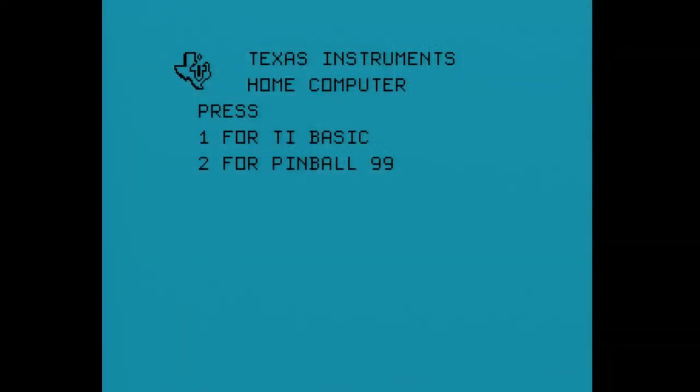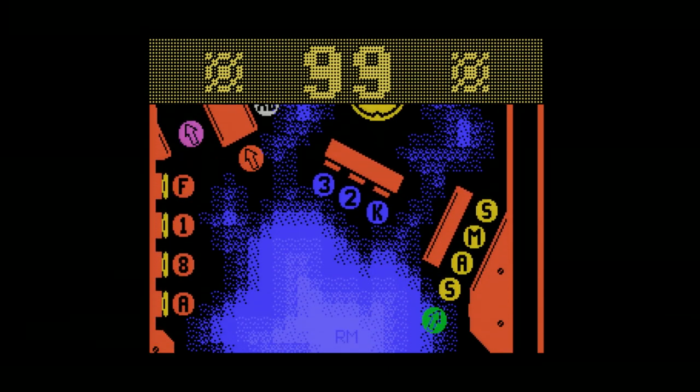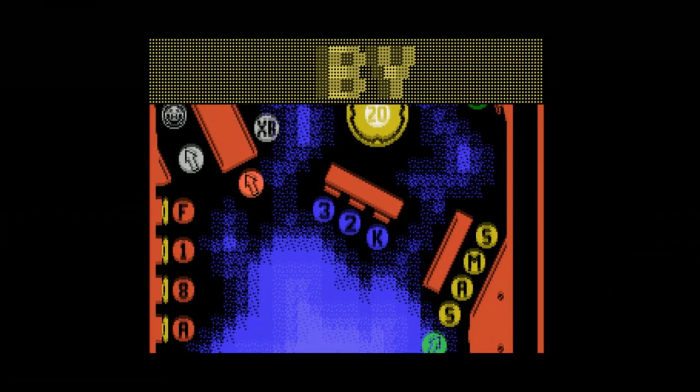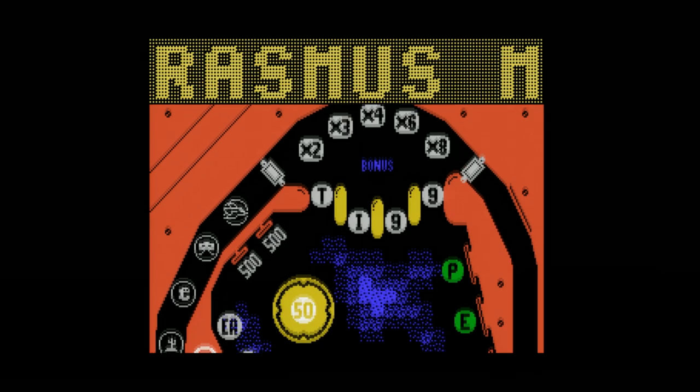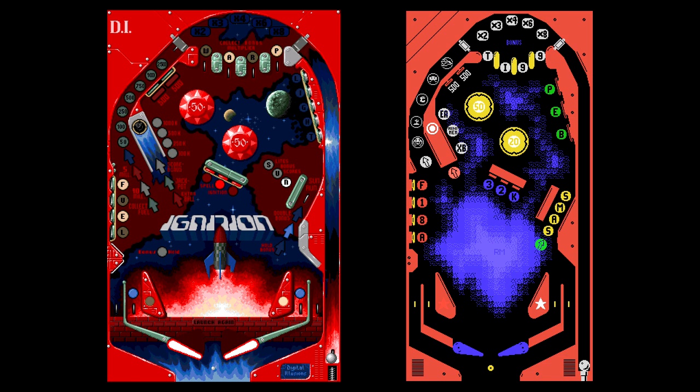And the answer to that was, not soon. But that's alright, because now we've got one. In the unimaginatively named, but otherwise awesome, Pinball 99 from Rasmus. Welcome to Pinball on the TI-99 4A home computer. And as you can hear from the intro, it's got Rasmus' high-quality music and in-game use-of-voice synth going for it. The table's inspiration is Ignition from Pinball Dreams, according to Rasmus. But as you can see, everything's been changed to have a TI-99 theme instead.